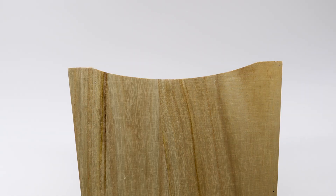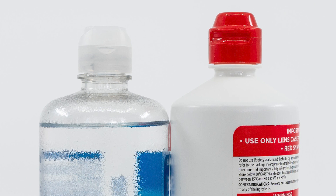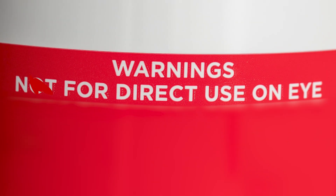Also, look at your bottles. Most hydrogen peroxide solution bottles come with distinctive red caps to help prevent confusing the solution with other eye and lens care products that are placed directly into the eye.